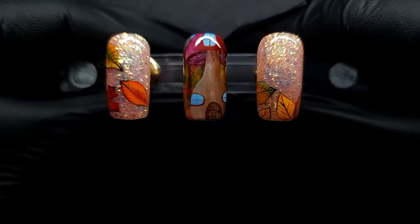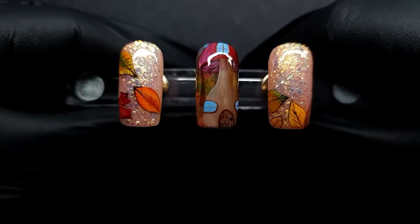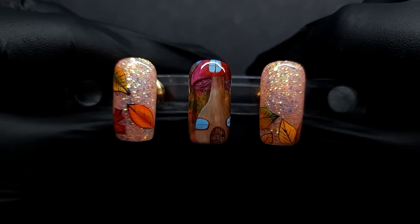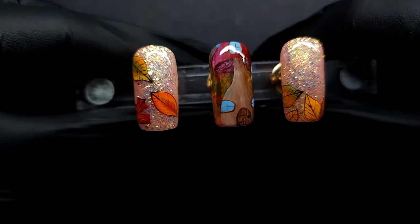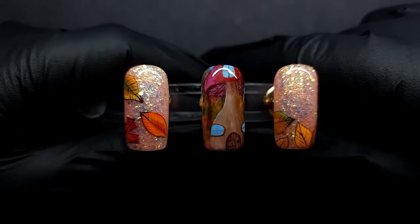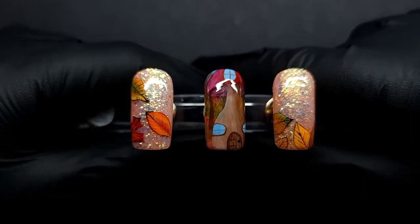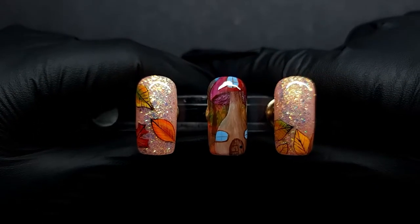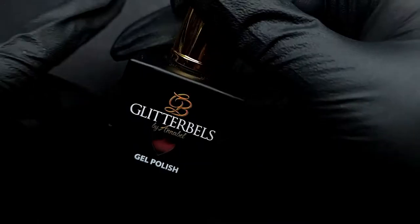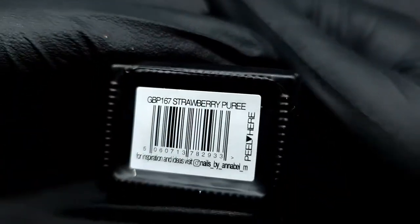I only made three designs because this is going to be a very long video anyway. I spent my afternoon doing this and it took a very long time to film, but I really hope you're going to enjoy it and try to recreate it — and tag me if you do because I would love to see it. Let's get started. I'll begin by showing you everything I'm going to use.